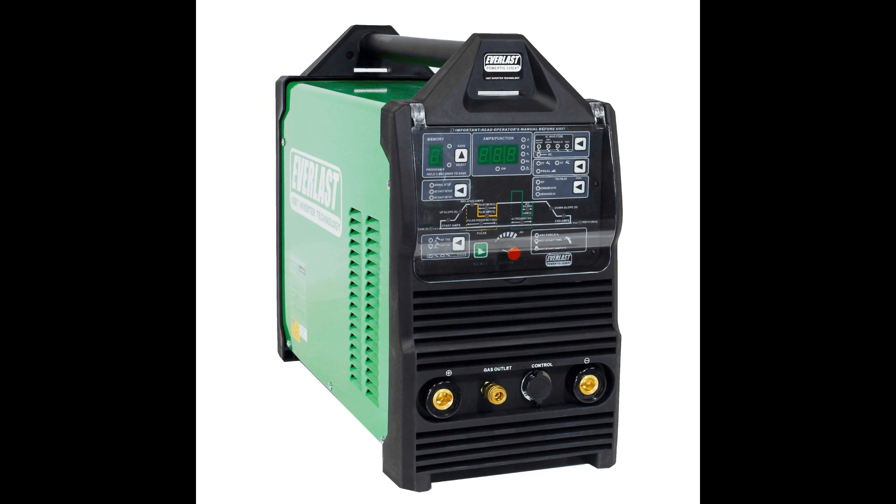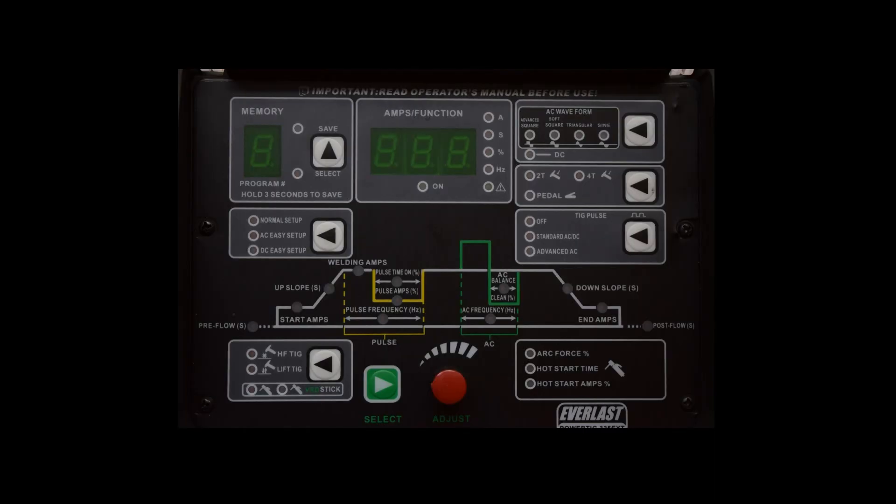We got this thing unpacked and moved it over to the bench. For clarity's sake, I'll show you a picture of the front of the unit. The negative electrode connects here, the positive electrode connects here, the gas outlet connects here, and the foot control connects here. This area up here is the control panel, and we're going to go over that in greater detail. There are settings you can change directly and settings that require a two-step process.